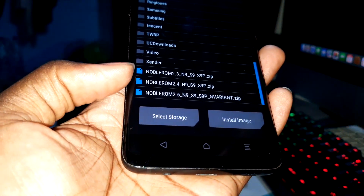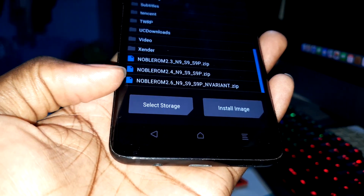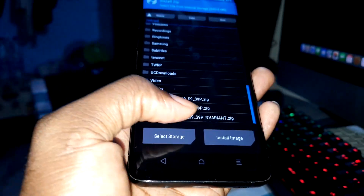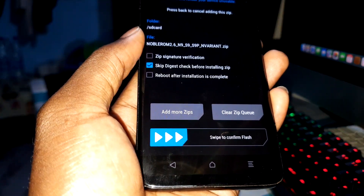This brand new ROM — can you see this? The old version is 2.4. For the brand new version, Noble ROM 2.6, select the S9 and S9 Plus file and click on it.